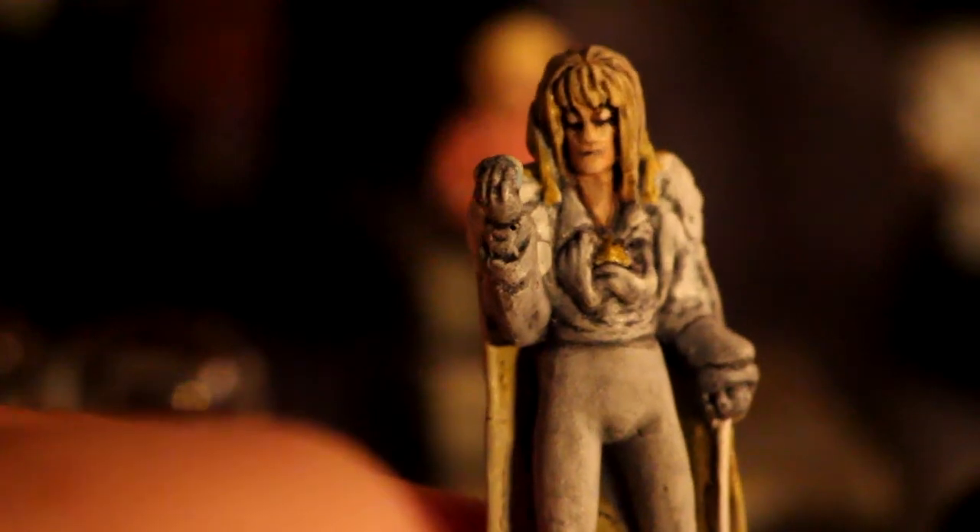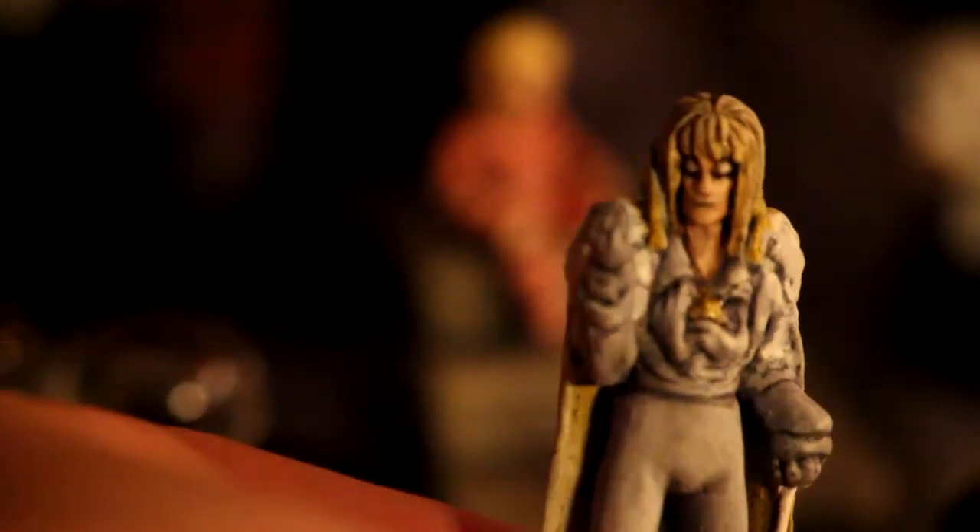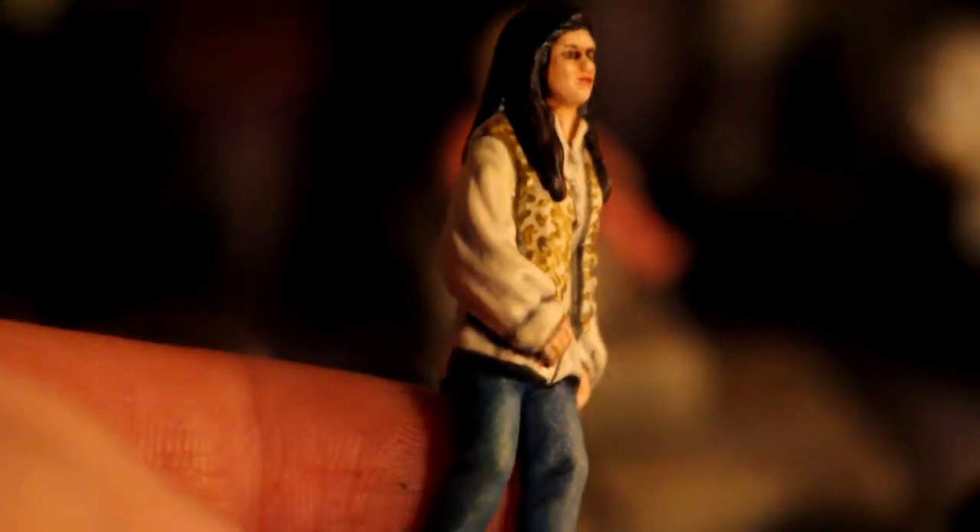The next Jareth that he worked on was the ending Jareth — the confrontation Jareth — and it's absolutely gorgeous. I love the fact that he's made a feather type of effect at the back and he's also added a little cane on the side, and I just think overall it looks really, really nice.